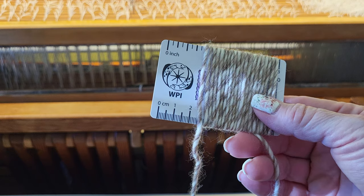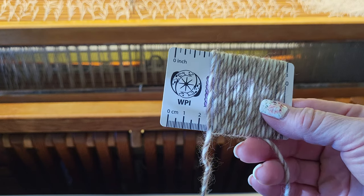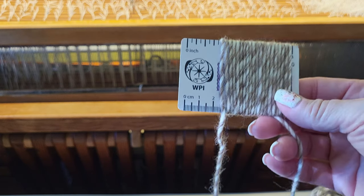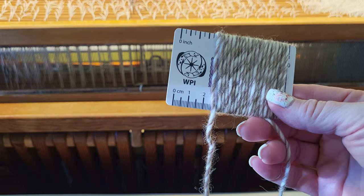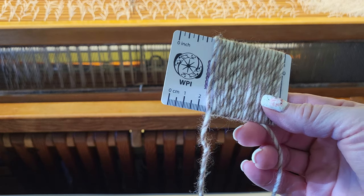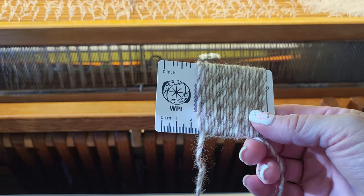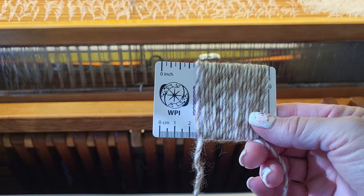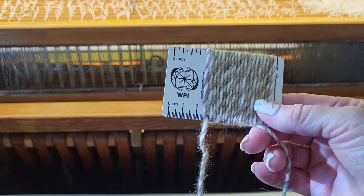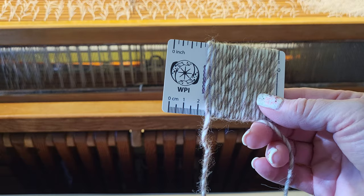If you want something denser and stiffer, go with a tighter sett; if you want something light and drapey, spread the warp out more — so maybe instead of an 8-dent reed, use a 6. This is a wool-alpaca blend and when it's wet finished it's going to bloom. I want this to be a nice drapey scarf, so set at 5 ends per inch and 5 picks per inch I think that will give me a nice drapey fabric.